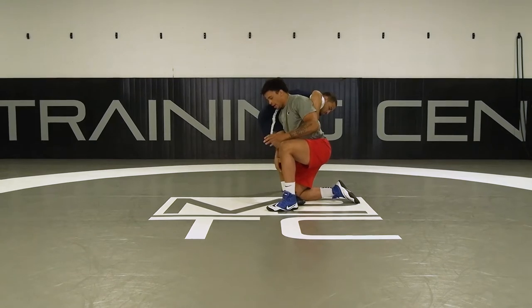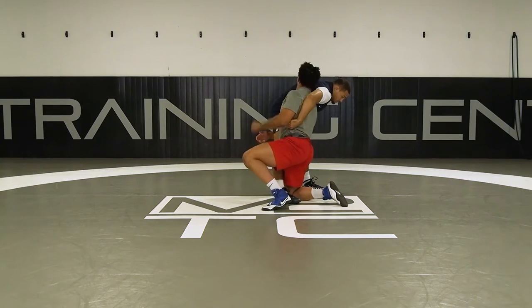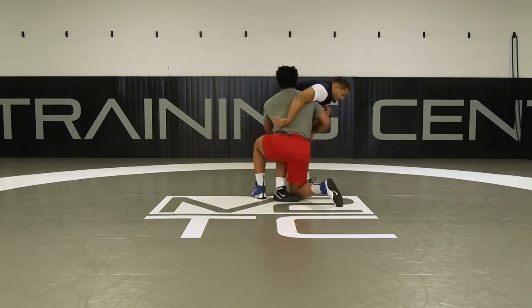As I'm here, I'm going to readjust as needed. Hips in. Shoulders up. Looking that way so I can drive. Rotate.